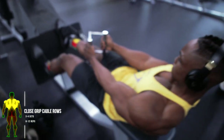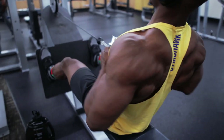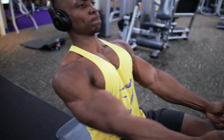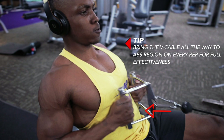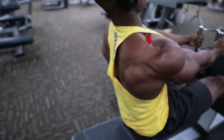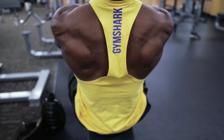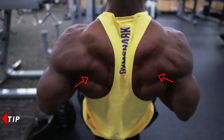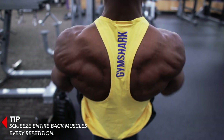Next up we've got some close grip cable rows — three to four sets, eight to twelve reps as well. Here's a tip: bring the V cable all the way to the abs region on every rep for full effectiveness. You also want to make sure that you're squeezing your entire back muscles on every repetition.